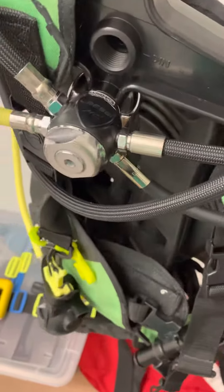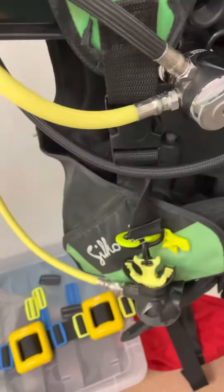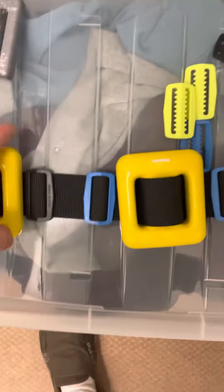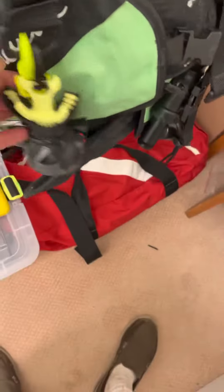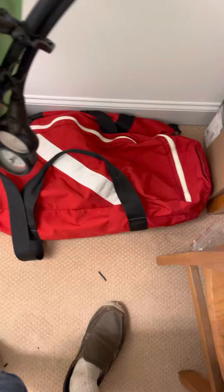...I showed you all these hoses that I replaced. This is my weight belt — 12 pounds. I've got an octo holder and these neon yellow clips.